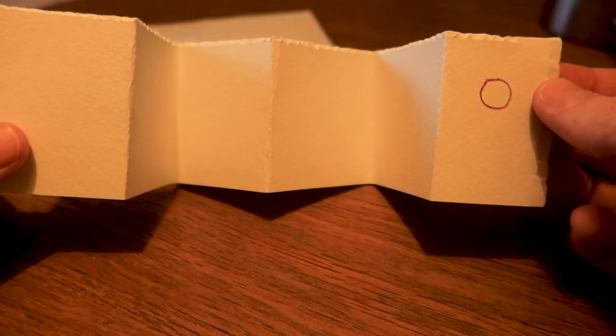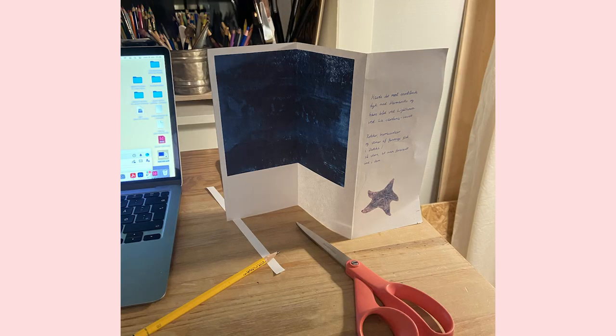I also did a lot of mock-ups of the concertina to get an idea of how the book would actually look like in the end — how would the flow be in the story, how would the amount of text play together with the amount of illustrations, what should be on the front side and what on the back side, and how should they interact. Let's go ahead and dive deeper into this book and I'll tell you about the process and thoughts behind each spread.